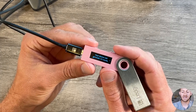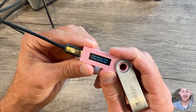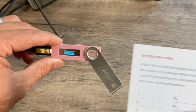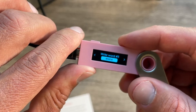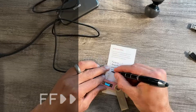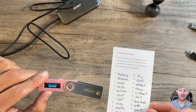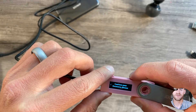Now it's going to generate that seed phrase, and this is where it's extremely, extremely important that you write down what it gives you. Press both buttons to continue and it's going to give you the first word — in my case, fantasy. Take the card it gave you and write that word down in spot one, then navigate to the next word — in my case, essence. Go through every one and write them all down. This is going to take some time, but luckily you only have to do it once. We've now written down all 24 words, and now it's going to have us confirm the phrase.